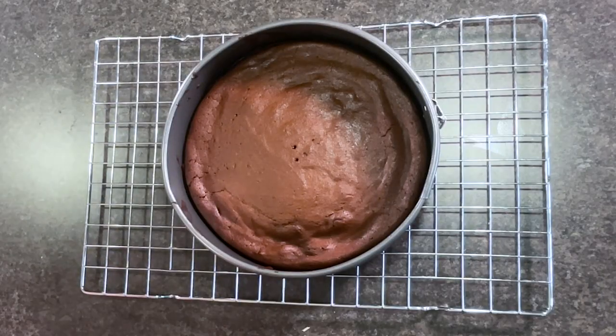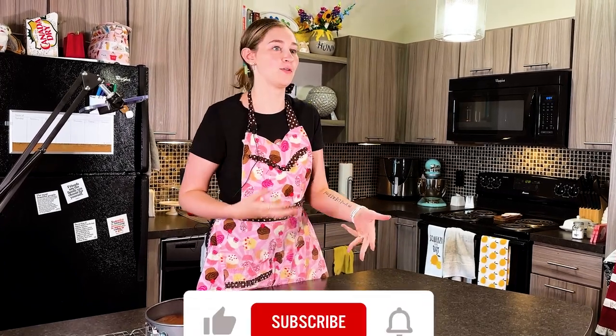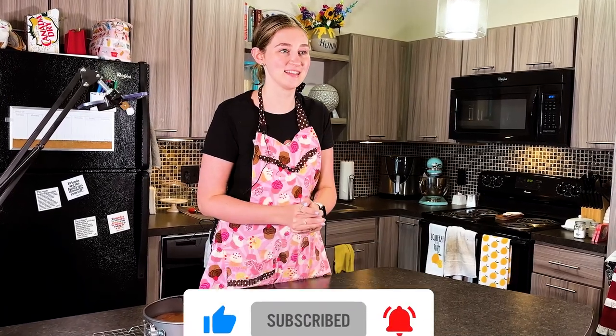Our cake just came out of the oven and it looks and smells really good. Another thing you can do to elevate this is make a chocolate ganache — if you want to see how to make one, head over to our TikTok or Instagram at bluebell.bake. Until next time, don't forget to like this video, comment if you made this recipe and let me know how it went, hit the subscribe button, click the notification bell so you always know when I'm posting, and keep on baking!